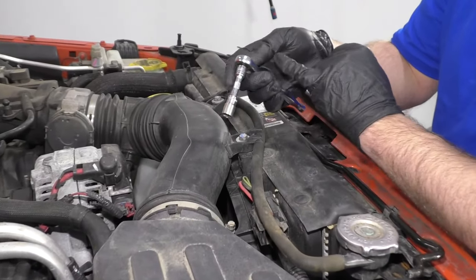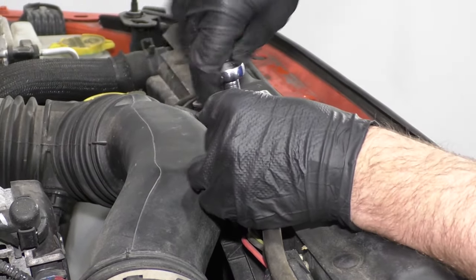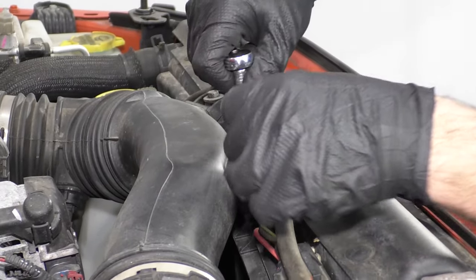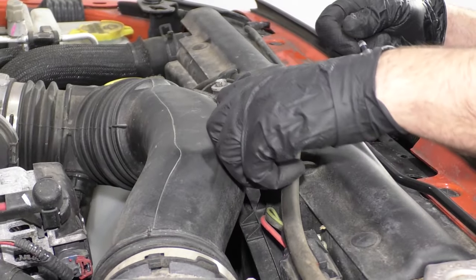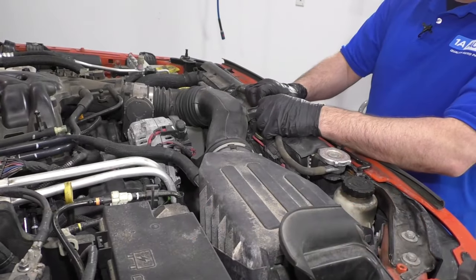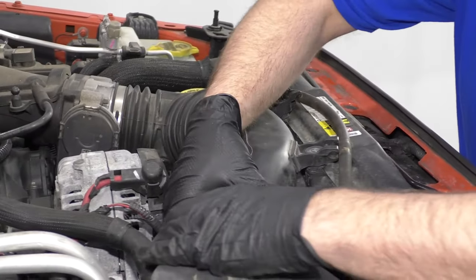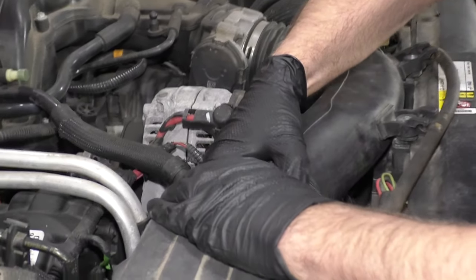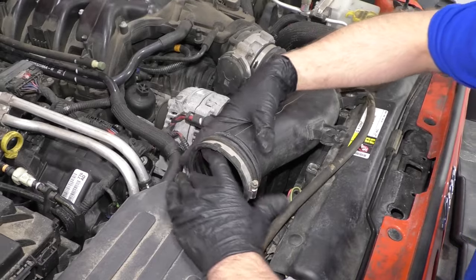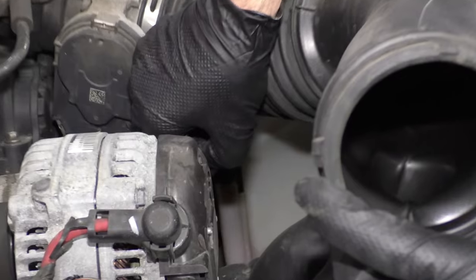I'm going to take a 10 millimeter socket and a ratchet and take these two bolts out. Just remove this hose right here — this is going to be loose. Disconnect it right here, slide it out. Then there's a connector right here — we want to disconnect that connector.